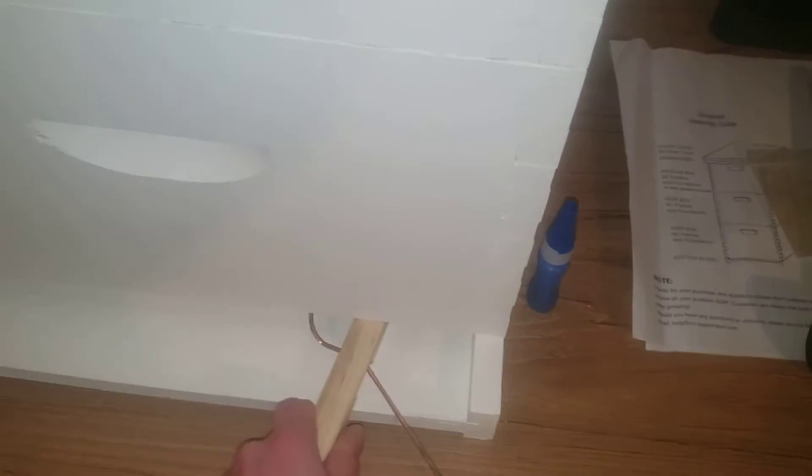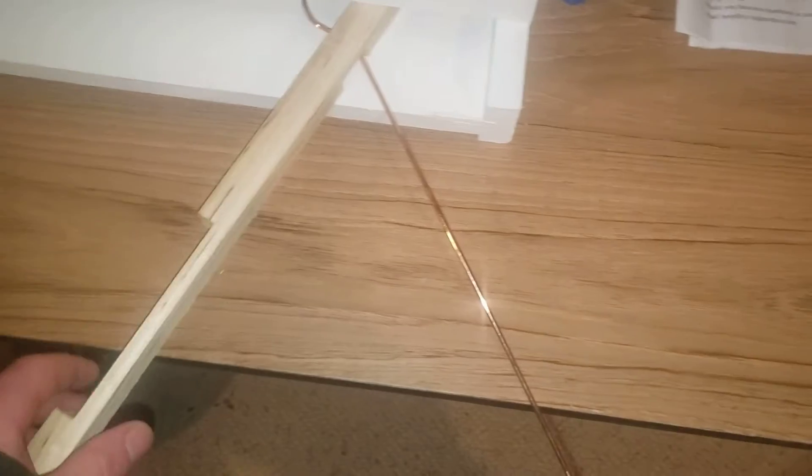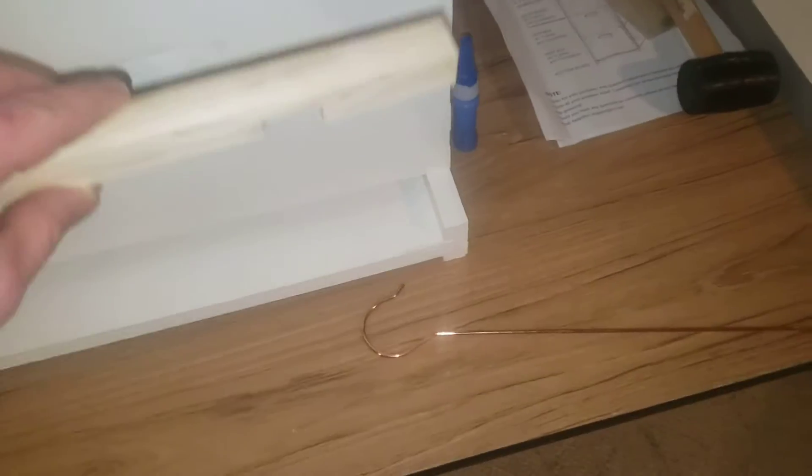I've got a clean queen excluder here. I'll be making more videos coming up on what you'll need to start beekeeping. I'm new at this too, but I did a lot of research — there's always more to learn. This is an entrance reducer. You hear a lot that the smaller side is the better way to go, since it's very small compared to the larger opening.